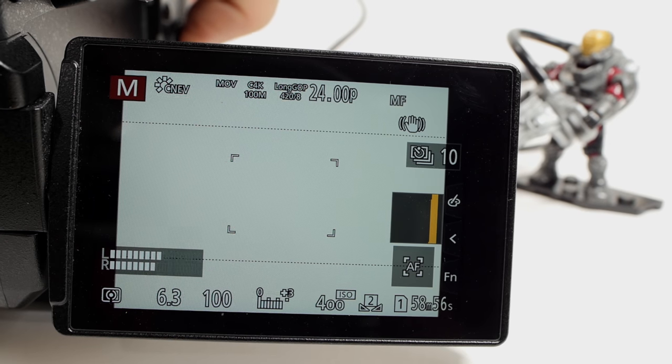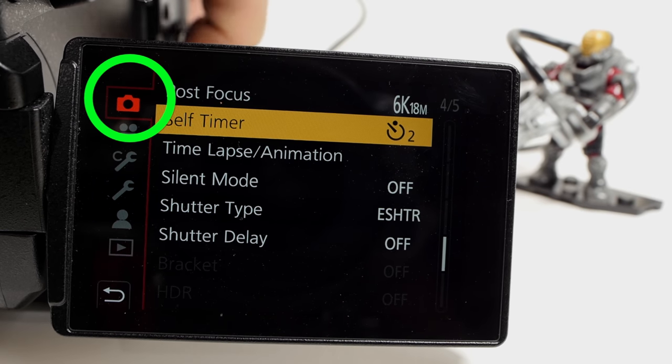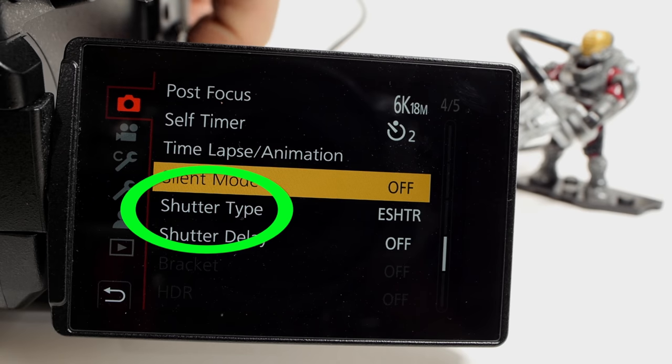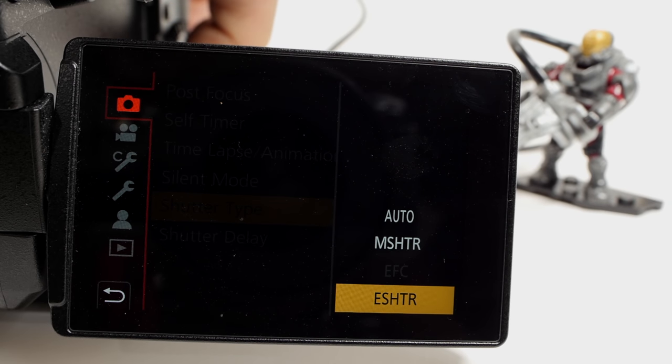To make this work, go into your menu, make sure you're in the photography tab, go down to silent mode, make sure it's off, make sure your shutter is set to electronic shutter, and there you go. Done! Roll that intro!